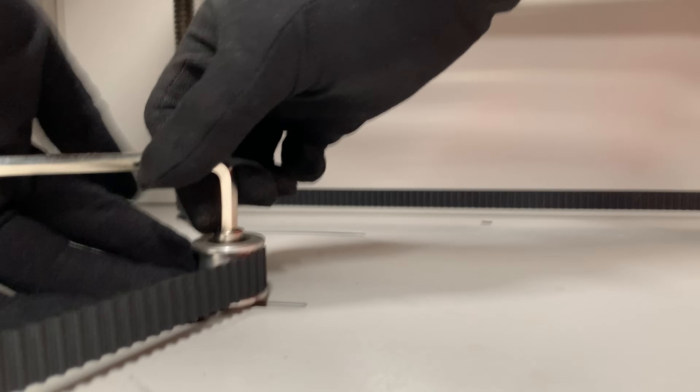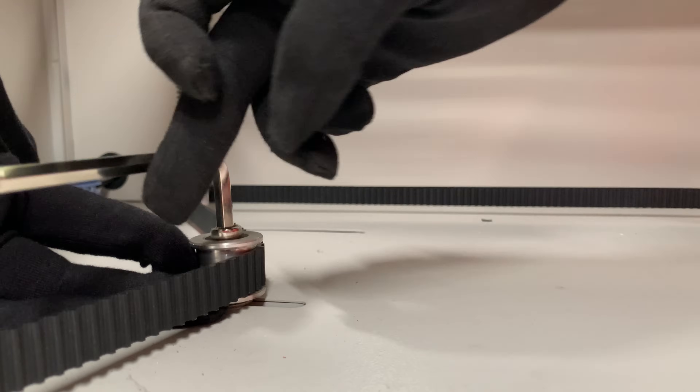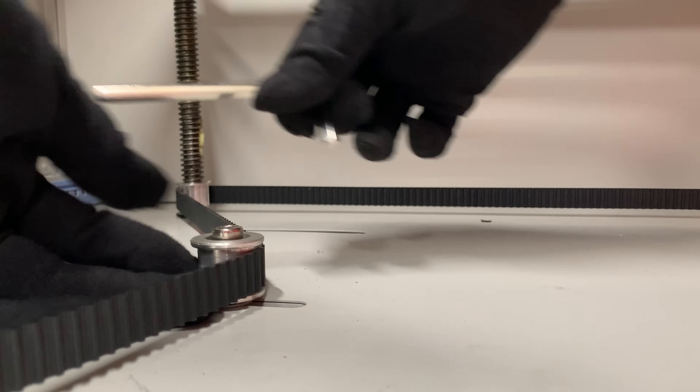Again, all of the belts should not sag, but at the same time they should not be over-tightened. It might result in increased wear, trembling on turns, creaking, or even skipping steps.